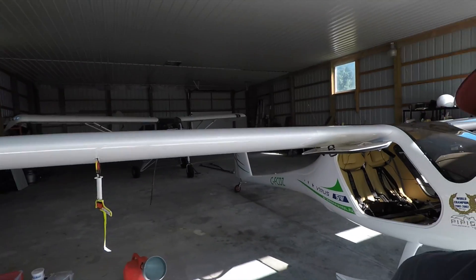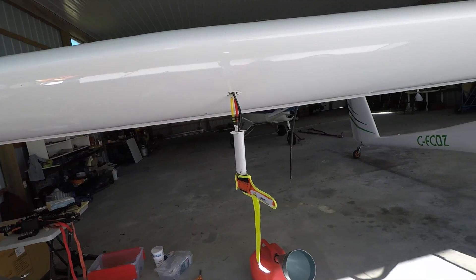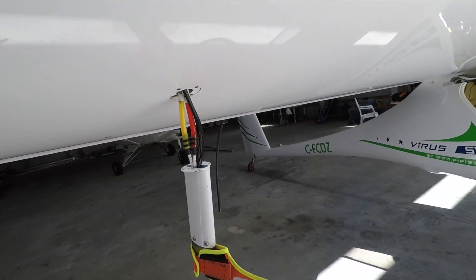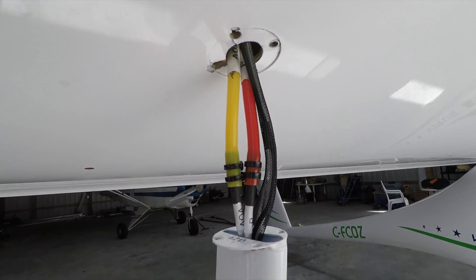Hey guys, it's been a while. Today is my birthday, September 11th, and I was out here — I was going to do a flight. The weather didn't turn out right so that flight was cancelled. But as I was going home, I bumped my pitot tube, and this is what happened.